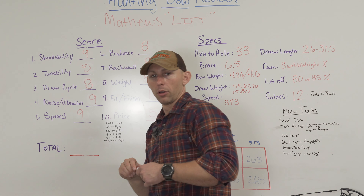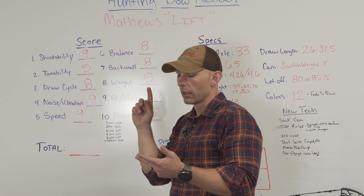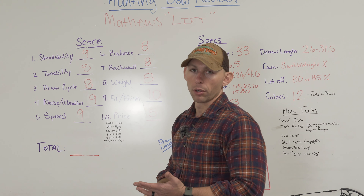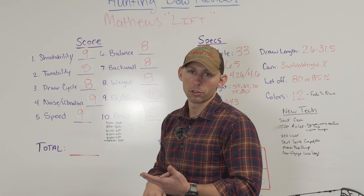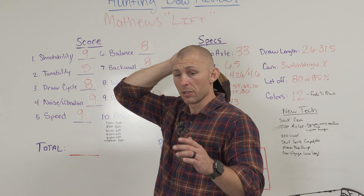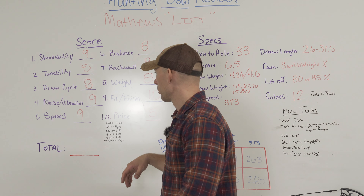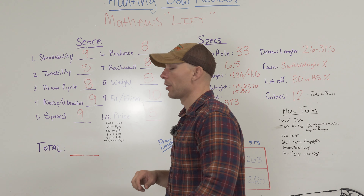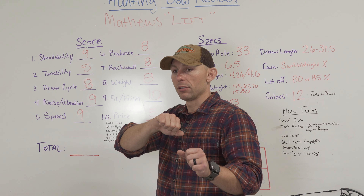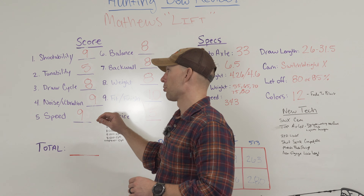This bow is going to retail for $1,300. So let's talk about these numbers. Shootability — I gave it a nine: 33-inch axle to axle, six and a half inch brace height, the riser on these bows is just ridiculously long. Tunability — middle of the road: you've got to shim it to tune it, you've got to twist your strings and cables to get your quarter-inch adjustments in your draw lengths. Also, both of these Matthews drew about a quarter inch long on the draw board — so at 27 inches I was 27 and a quarter, at 28 I was 28 and a quarter and so on. Draw cycle: phenomenal. I think you can draw more weight on the Hoyts, but the draw cycle to me seems smoother on the Matthews. I haven't said that in the past, but this year's draw cycle is phenomenal.